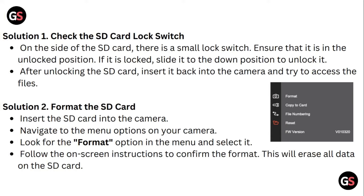Solution 1: Check the SD card lock switch. On the side of the SD card, there is a small lock switch. Ensure that it is in the unlocked position. If it is locked, slide it to the down position to unlock it. After unlocking the SD card, insert it back into the camera and try to access files.